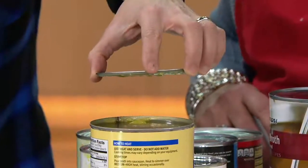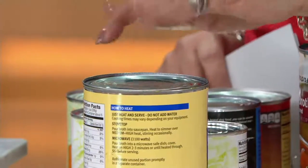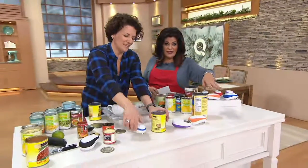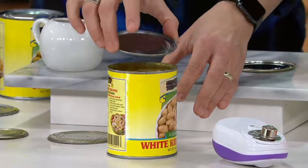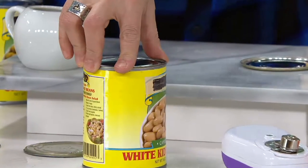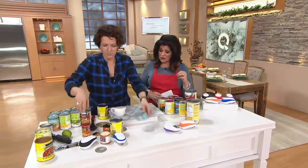That is just such an important part of kitchen safety. And can we just talk about the filth on these cans? Have you ever walked through the grocery store and blown off the dust? All the hands that touched it — not just the shoppers but everyone before it got to the store. I don't want that in my food. Or what if you're opening a can of dog food and then a can of people food — baby food? You don't want any of that.